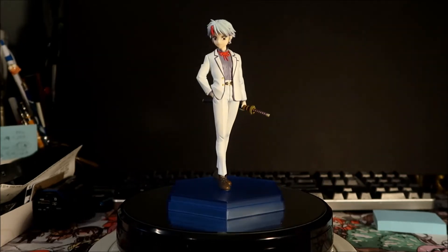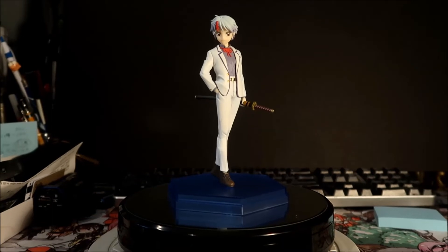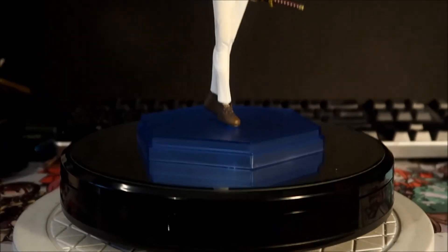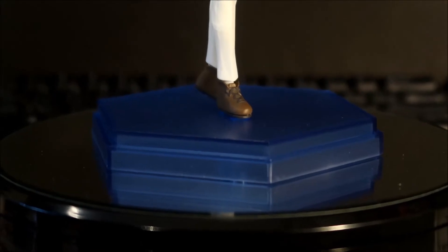Hades Mega is going to take a closer look. There's not much to scrutinize because it's like prize figure cost but high quality. Let's start at the base — it's a kind of clear blue hexagonal base.